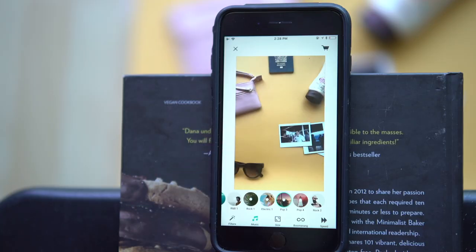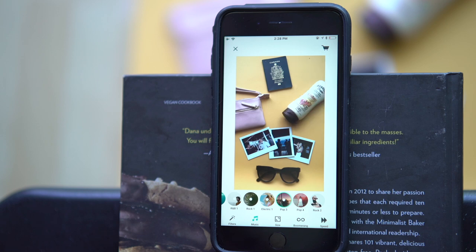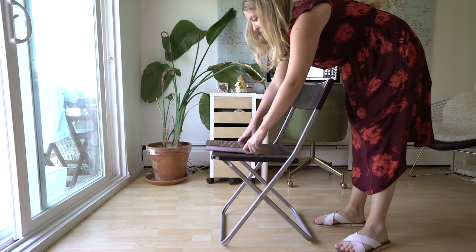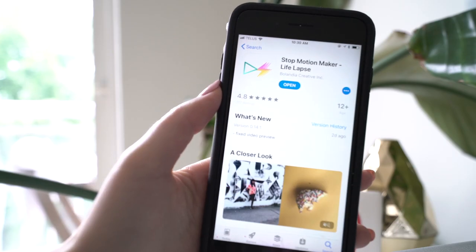I'm going to show you how you can make a flat lay video all through your phone — you don't need any fancy cameras, tripods, or computers. All you need is your phone, a chair, a book, and my free stop motion video app, LifeLabs.